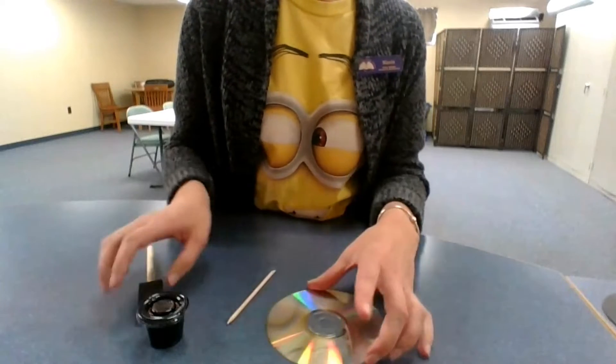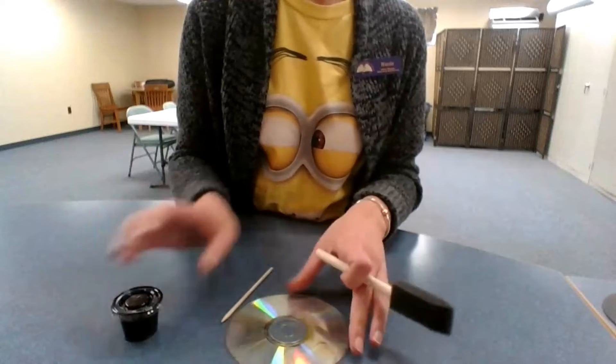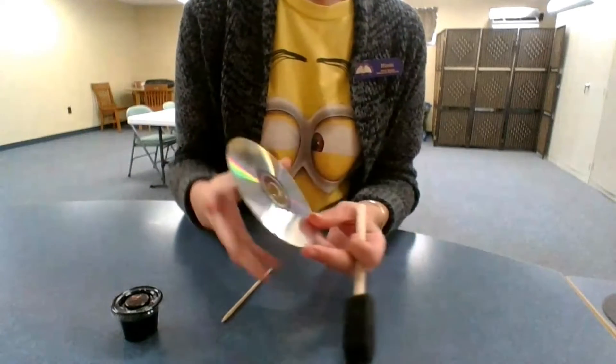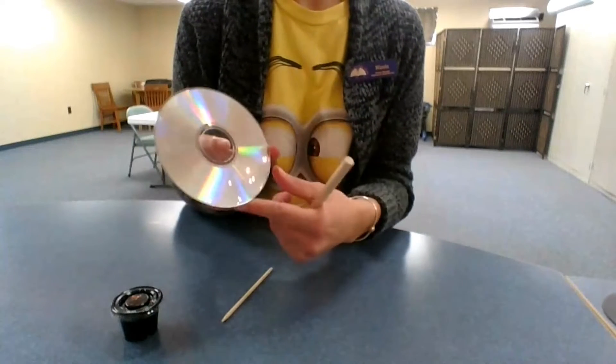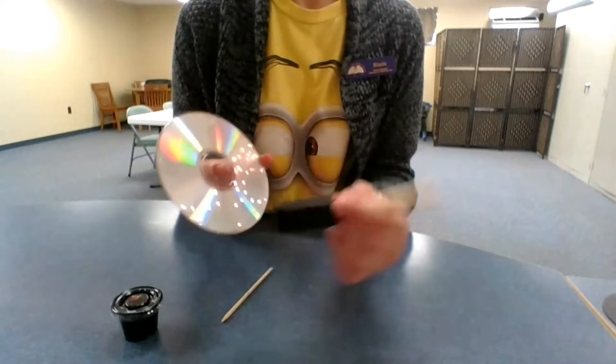So what you're going to do first is you're going to start by sponging on black paint onto the shiny side of the CD, because that's what's going to show through when you scrape off the design. Go ahead and start sponging on the black paint.